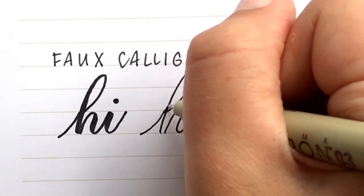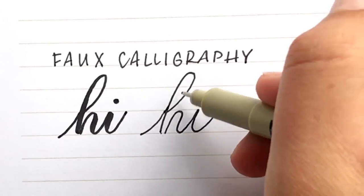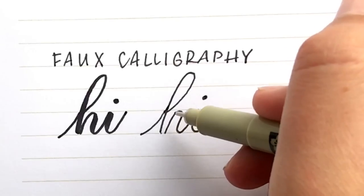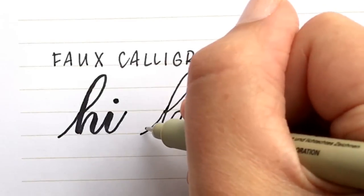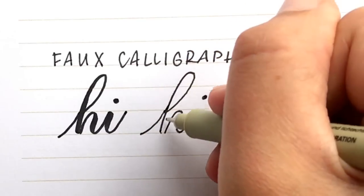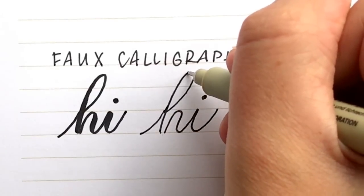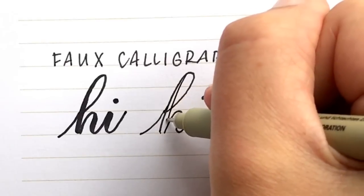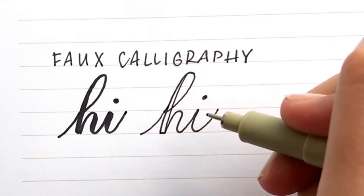The next step is thickening your line by adding a parallel line next to the strokes you've already written that are down strokes. To figure out which ones are down strokes, you can go over your word in the air with your pen. When you identify a down stroke, just draw a line parallel to it, keeping a consistent width.